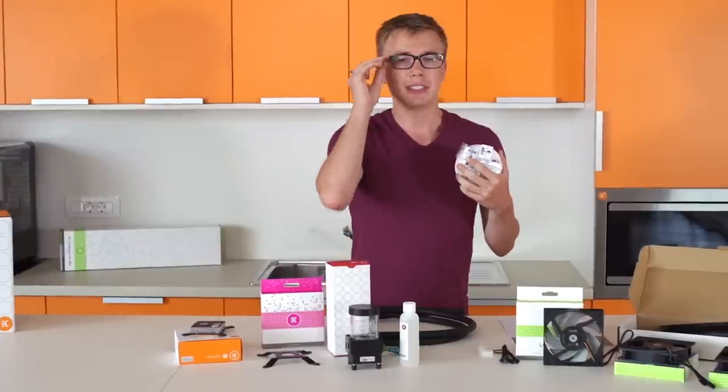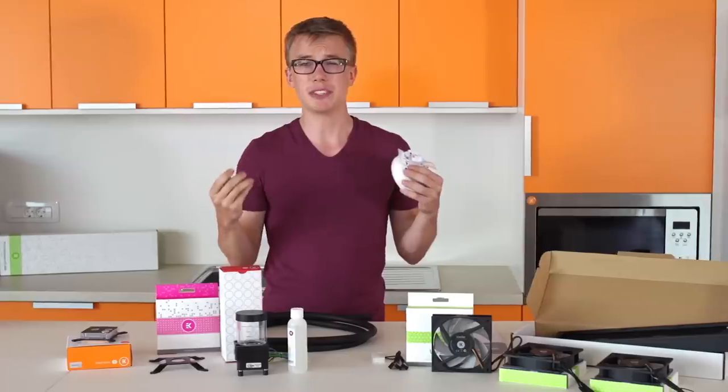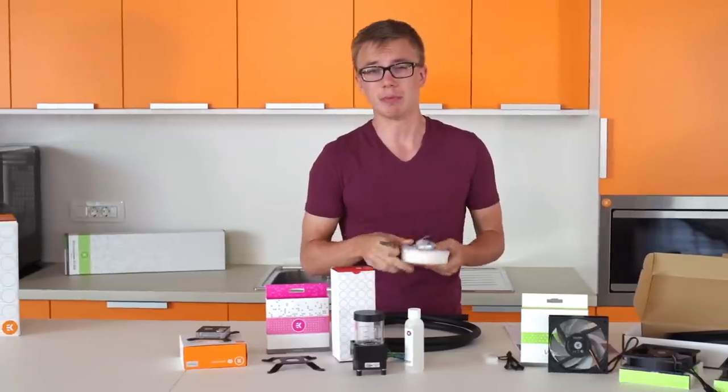The fittings included are 10-16mm nickel fittings and of course they match the size of the tubing itself. We've also included an allen key to help you tighten everything to make sure the O-ring is compressed, so leaking won't be a problem for you.